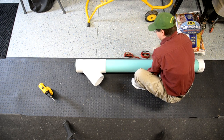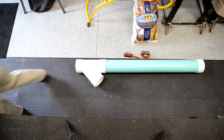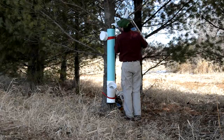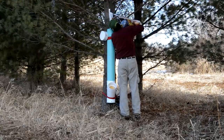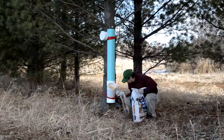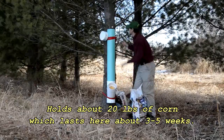Got my couple of straps and my bag of corn. Basically one bag will pretty much fill this whole thing up and last three to five weeks. We're going to head out and fill it up. We took a pine tree, cut a few limbs off it, and strapped the feeder to the tree with two straps. Take the bag of corn and fill it up — you can see it fills up pretty easy and it's already starting to drop corn out the bottom. One of these will hold about 20 pounds of corn, which is pretty nice.